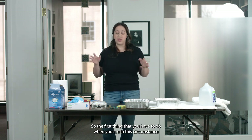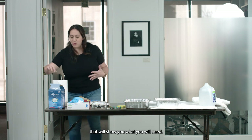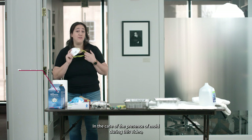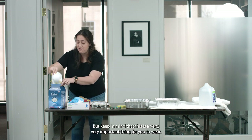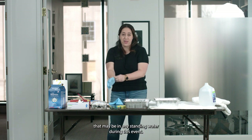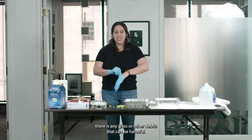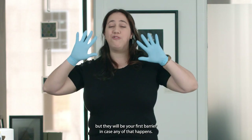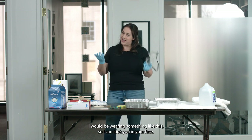The first thing you have to do when you are in this circumstance is to think of your safety first. We have a bunch of things on this table that will show you what you will need. A respirator, face mask — things like that will help you in the case of the presence of mold. During this video I would be wearing this mask, but for sound reasons I'm not going to. But keep in mind that this is a very important thing for you to wear. What I will be wearing are gloves. Gloves will protect you from anything that may be in standing water, and also from glass or other debris that can be harmful.